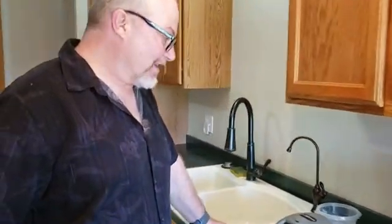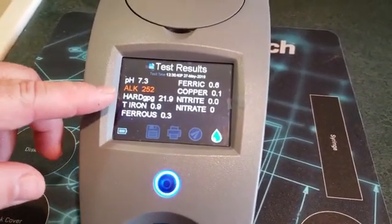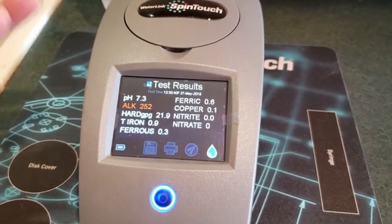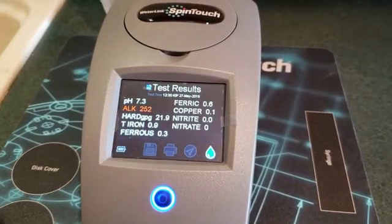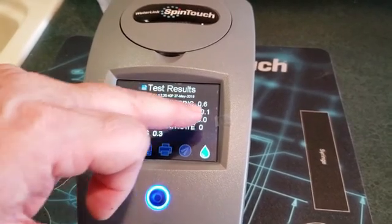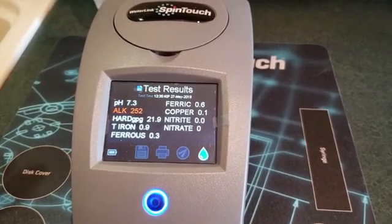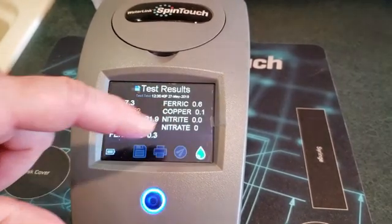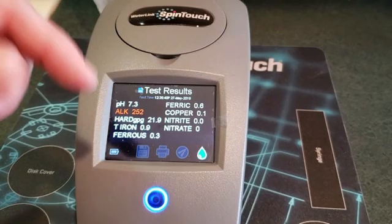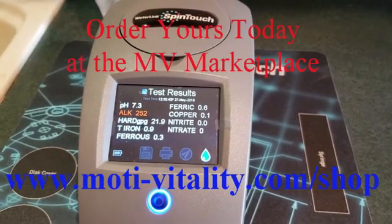We've got the results. pH is right at 7.3. Alkalinity is high — above 250. Hardness is right in line with where I said it's been, at 21.9 grains per gallon, almost 22. Iron is very close to one — that's consistent with visual testing. Ferrous is at 0.3 and ferric at 0.6, which is interesting but may be because I let the sample sit for a little while before testing. It would be best to let water run directly from the well for an accurate ferric reading. Nitrates and nitrites are both at zero, and copper is at 0.1.